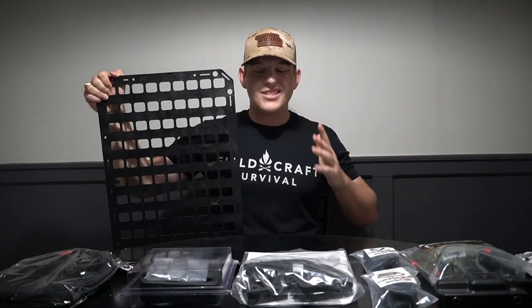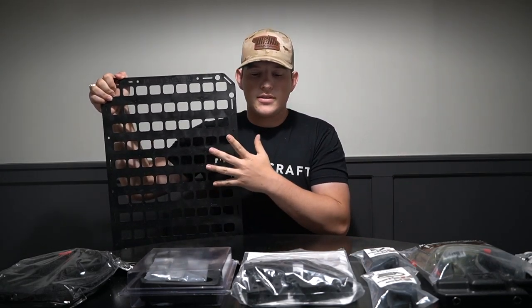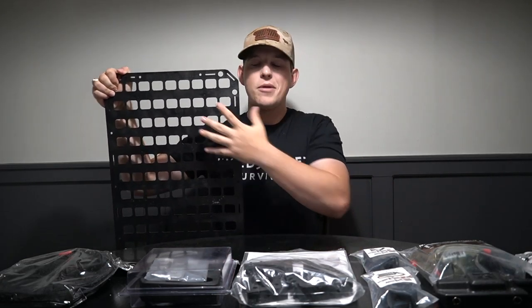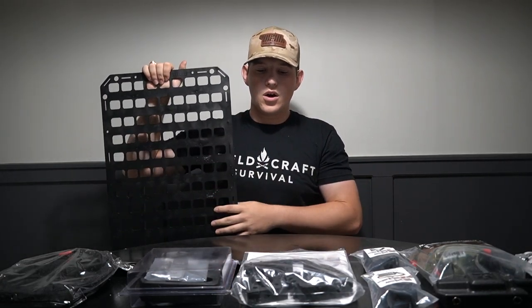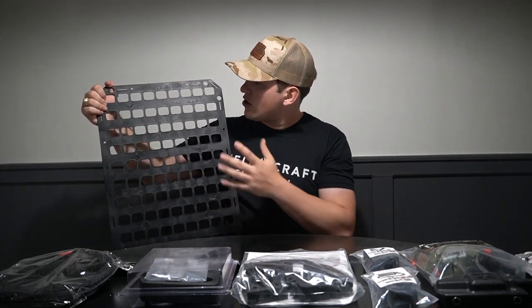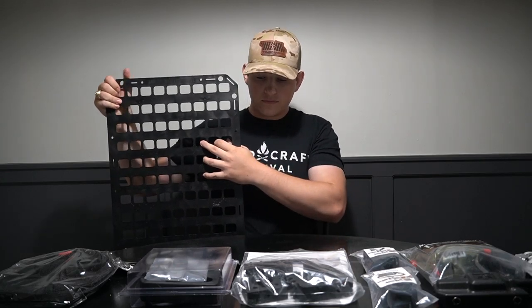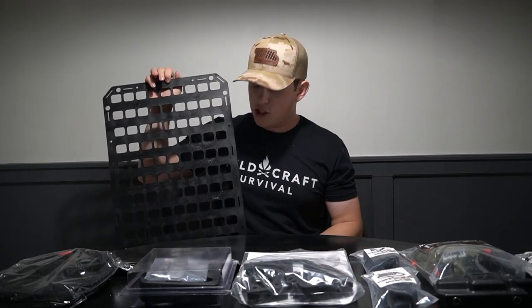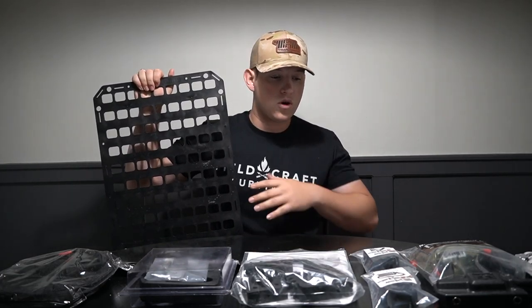What is going on guys? Welcome back to the channel. Today we are going to be taking a look at, and I guess you could say installing, the Gray Man Tactical Rigid MOLLE panel that is trademarked by them. The Gray Man Tactical seat back MOLLE panels just go behind your seat, or anywhere you want to put them. These specifically are going to be laid out and designed for the rear seats of my truck, the Colorado.